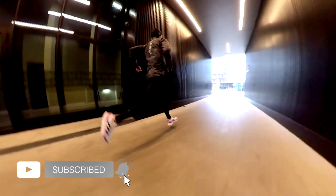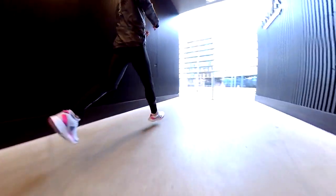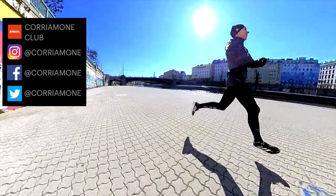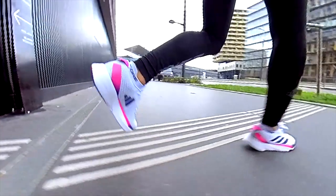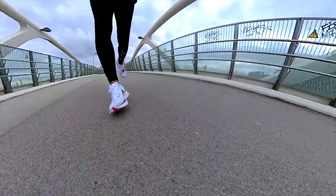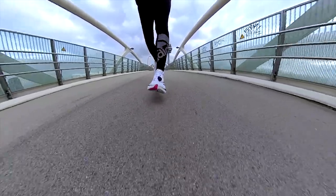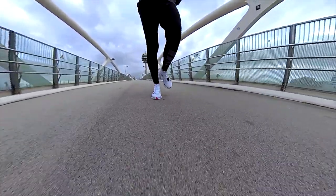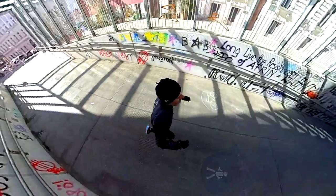Welcome back guys in a new video comparison. Smash the subscribe button if you haven't yet. Let's keep this channel going — thank you so much for your support. I got asked several times which shoe is better to pick: the Adizero SL or the SL20. Then let's get this comparison done. I'm using both shoes since months. You can find the video reviews available in the channel if interested in all the details. Let's get started.